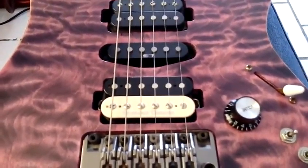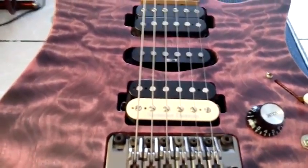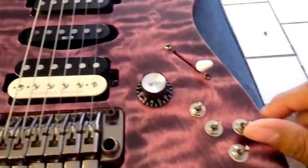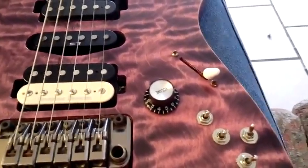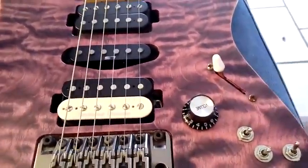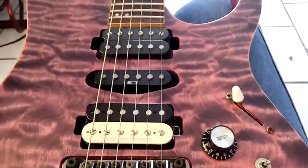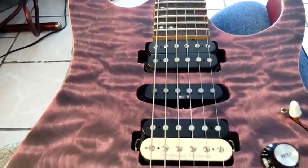So I have four different sounds in this pickup configuration. Then there is also this switch which is an on/off for the bridge pickup, so the bridge pickup can always be on even if the five-way switch is in another position.